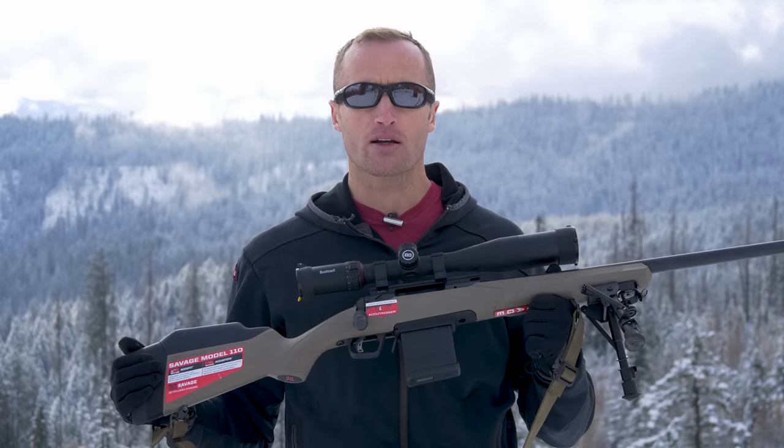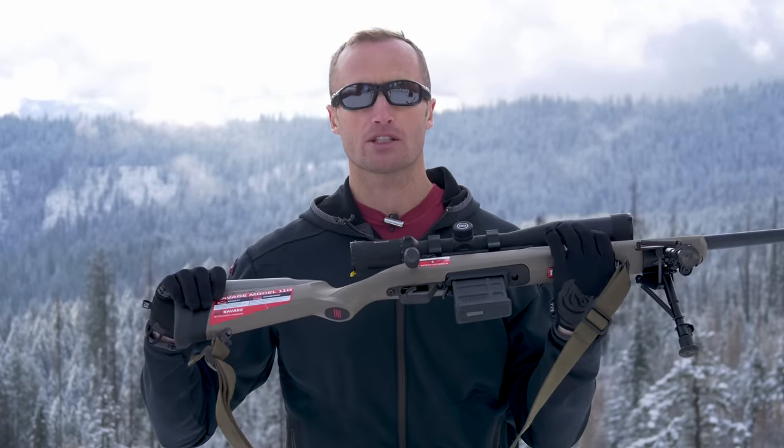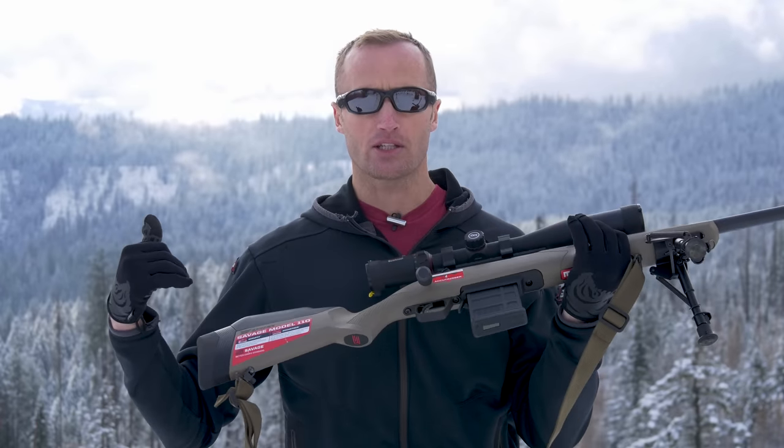Hey everyone, it's Ivan from KitBadger.com here today to talk briefly about the Savage AccuFit stock and how to adjust it.